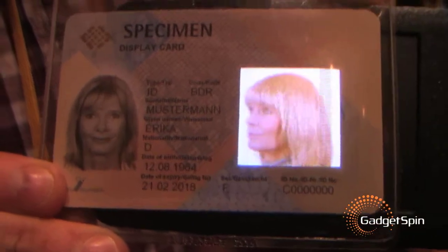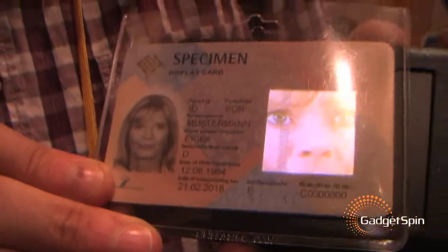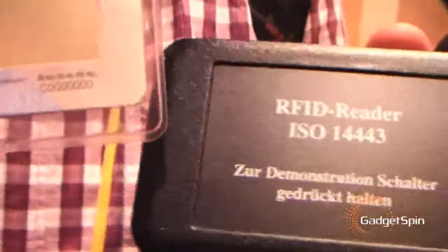Now it becomes a little bit creepy and scary. Have you seen anything like this before? This is the future — this is way beyond what George Orwell was trying to preach in 1984. Welcome to the 21st century. These are the future ID cards and this is the future ID card reader. Being German, it's kind of scary for me, to be honest.